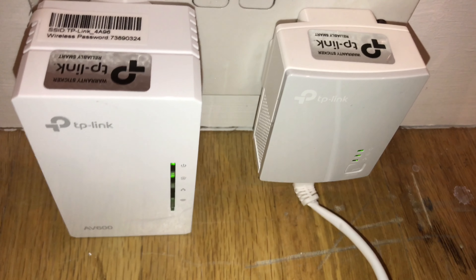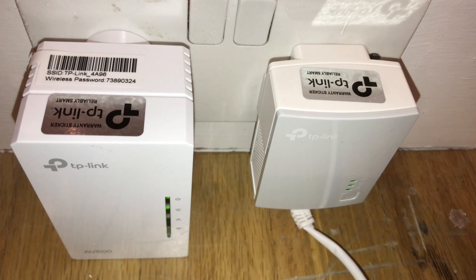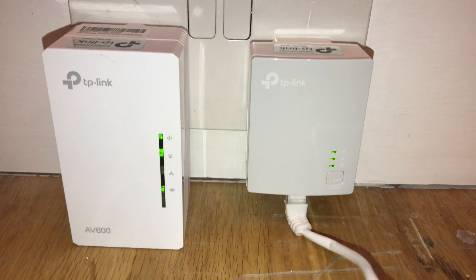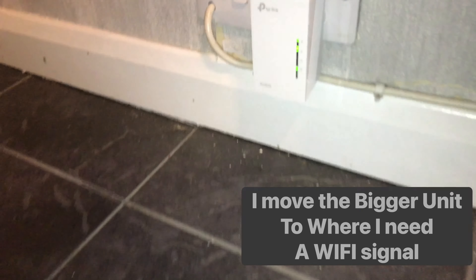When the top two lights on both units flash regularly, you can now unplug the bigger unit and move it to the location where there is no Wi-Fi or weak signal.